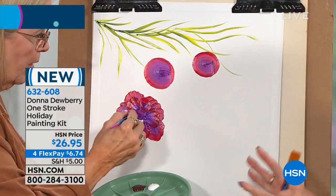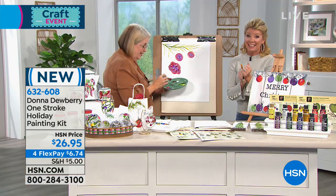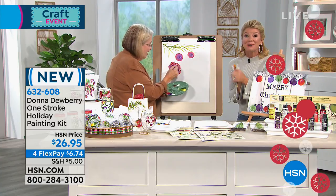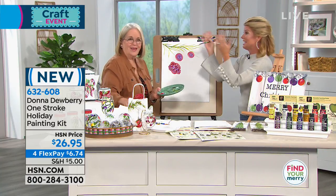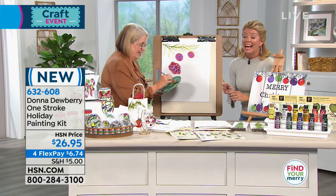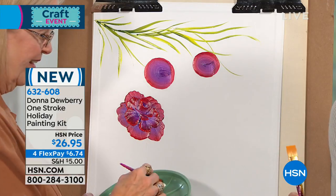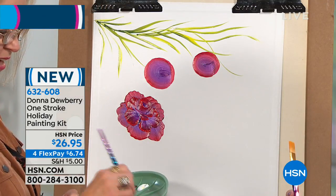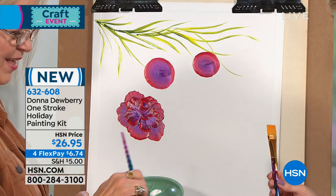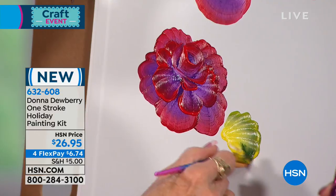Susan from Georgia is a big fan and is calling in online — welcome, Susan! Please meet Donna and tell us what you love so much about everything this lady does. 'I love everything she does — absolutely everything. The teaching guides, the paint, the brushes — she makes everything look so easy.' Susan, thank you so much for calling in. I really appreciate that. Are you having a fun time watching what we have today?